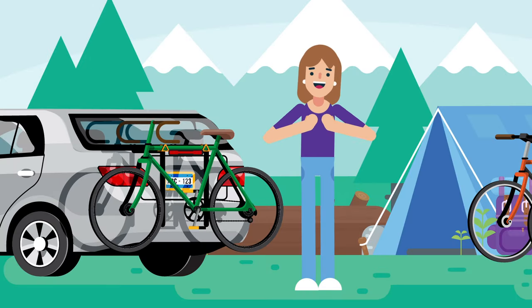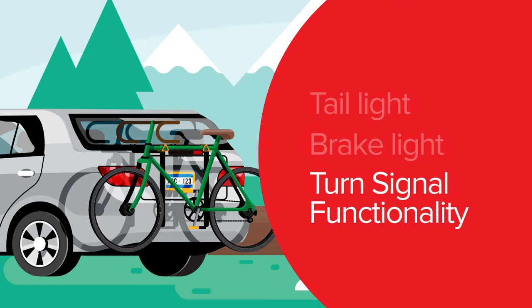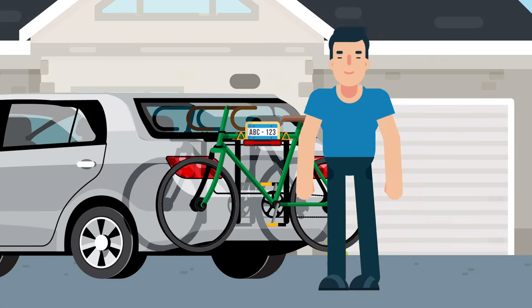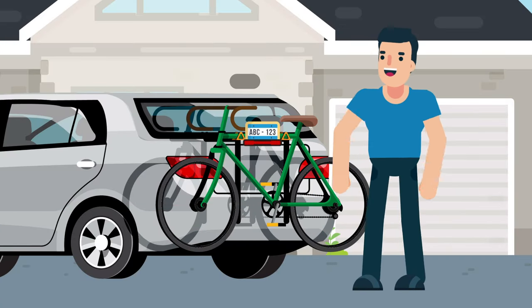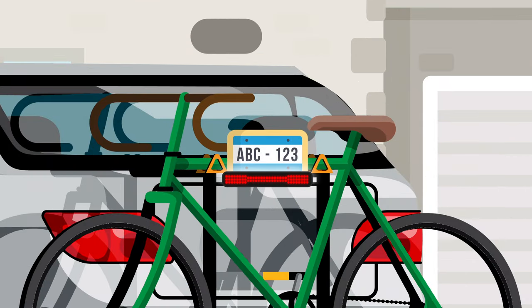Now, with BeaconLight in place, Tom and Jane are fully protected with tail light, brake light, and turn signal functionality. BeaconLight works with any bike rack, and there's even an optional license plate bracket that attaches to BeaconLight so that your license plate is visible, as required by law.